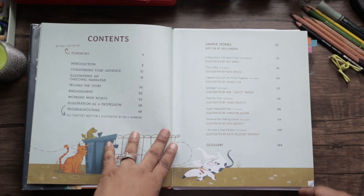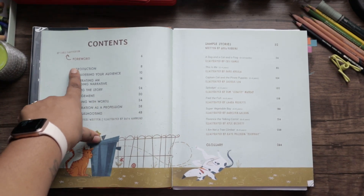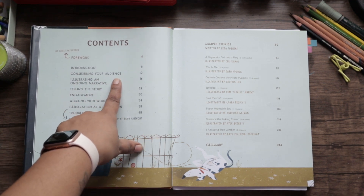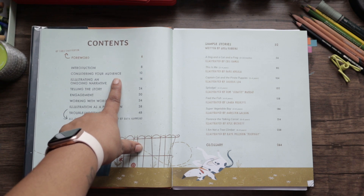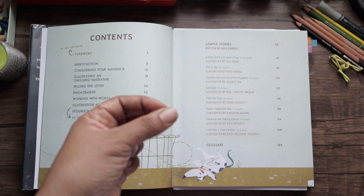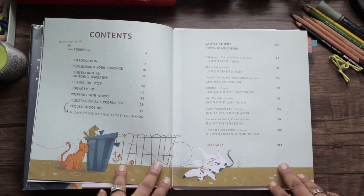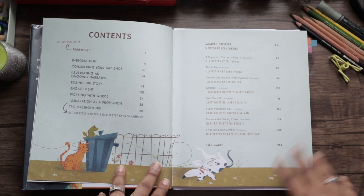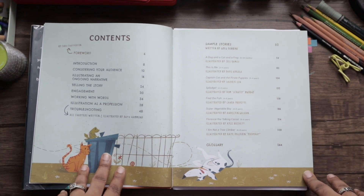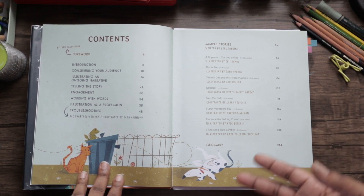Right away looking at the contents, you can see it's giving you information on considering your audience — the kids' ages, diversity, cultural backgrounds, and tone. Those are some of the things you really need to consider before you sit down and write or illustrate your book.